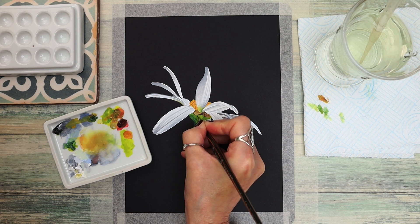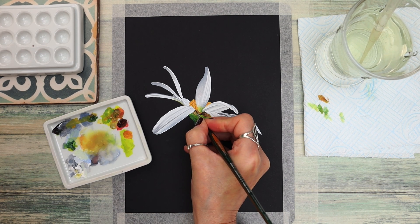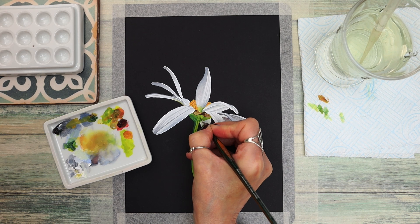We're almost finished with this painting. If you've enjoyed it, could I ask you to give it a thumbs up, and remember to stay right until the end so you can have access to the outline and reference photograph. I'll put a playlist at the end after the outro so you can look at more tutorials we've done in gouache if that appeals to you.